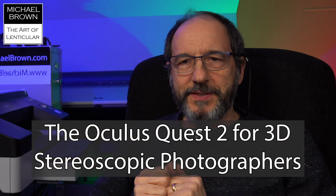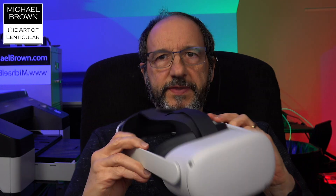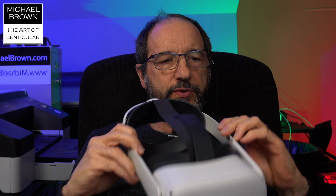Michael Brown here. Today I'm going to discuss the use of this VR headset, the Oculus Quest 2, and how 3D enthusiasts can use it to view stereoscopic imagery — VR imagery that can be 180 degree 3D VR, or 360 degree 3D imagery, or 360 degree no-depth imagery, but very immersive.